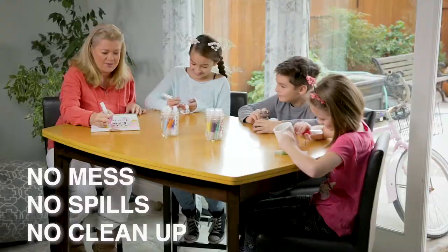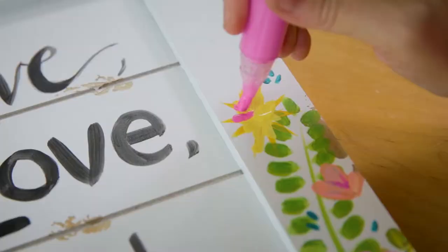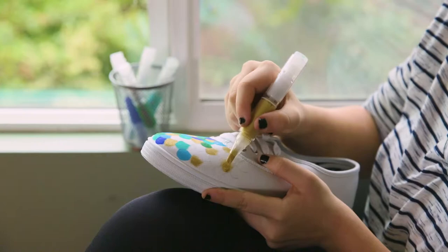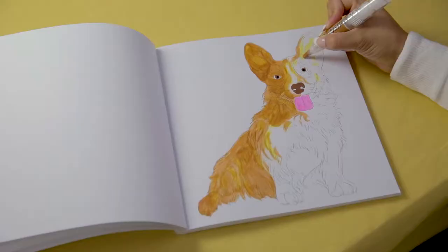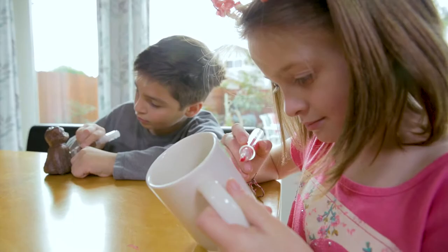Home decorating and crafting can be messy, but not anymore. Introducing the ingenious Paint It! Crafting Pen from Slob Proof. The Paint It! Crafting Pen is the mess-free paint tool that you can use for all of your crafting and decorating needs.